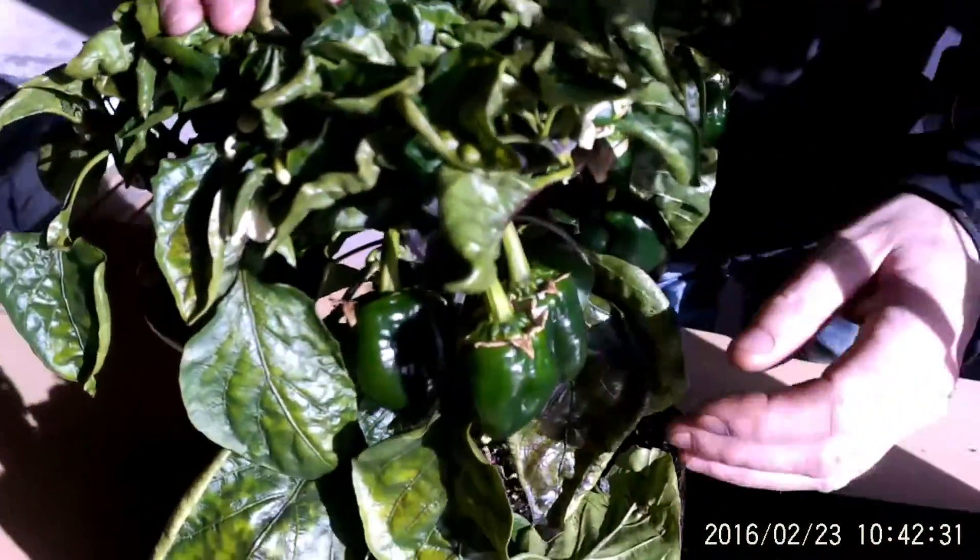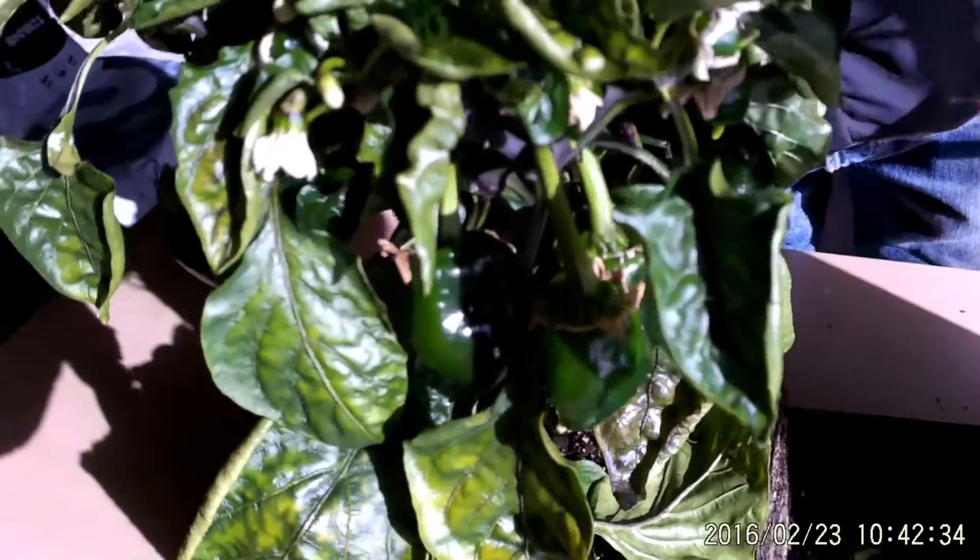On the LED side, there's lots of fruit. On the T5 side, no real fruit yet.